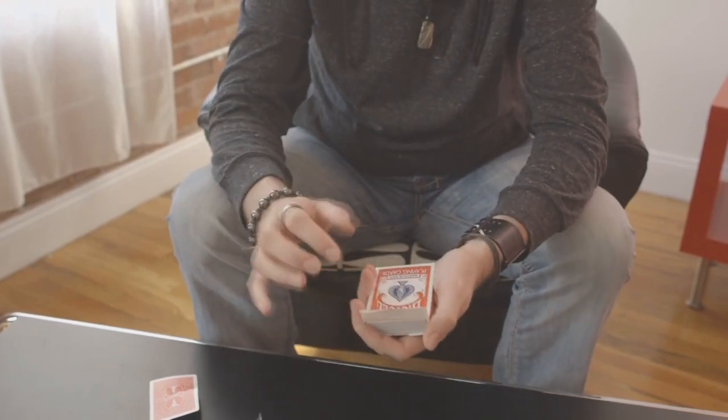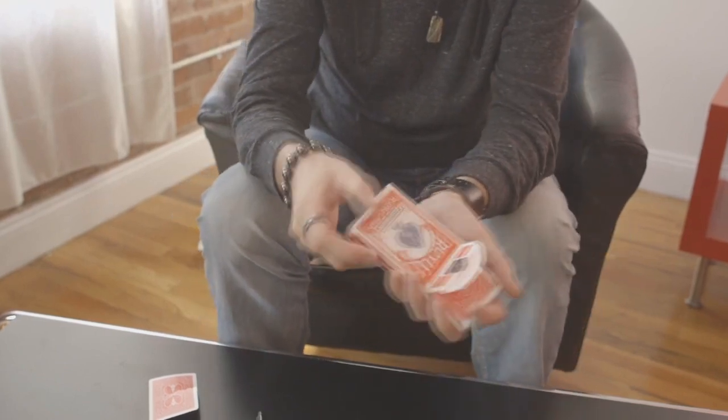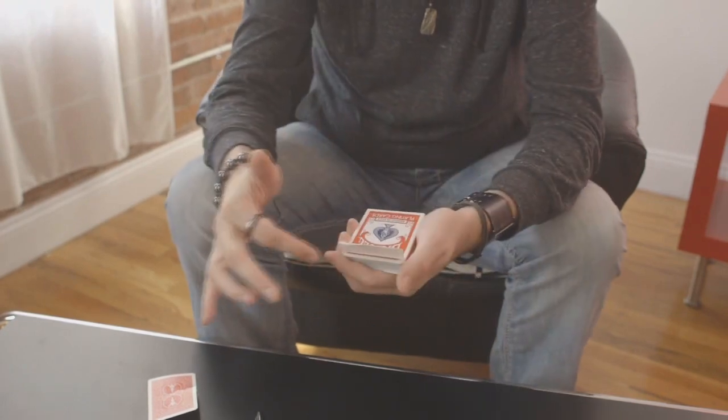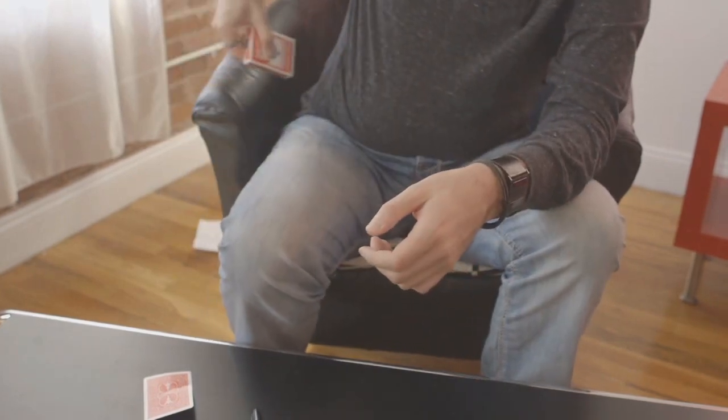And I just loaded that card underneath — it's a real simple thing. Cards are here, hold a break, close it up. You're great on pretty much all the angles here. Then just close the box up. Take the box and place it in your back pocket.